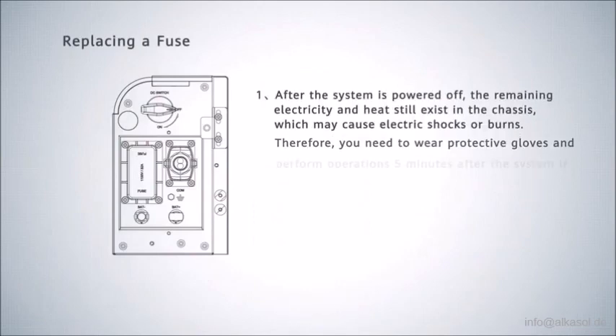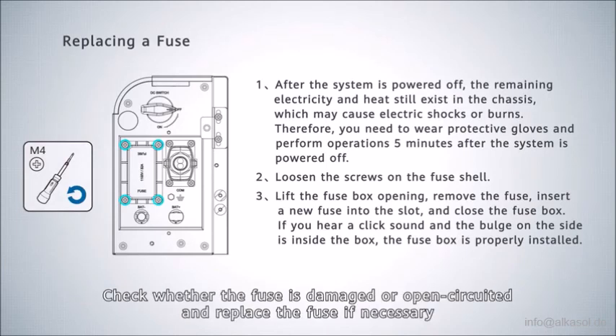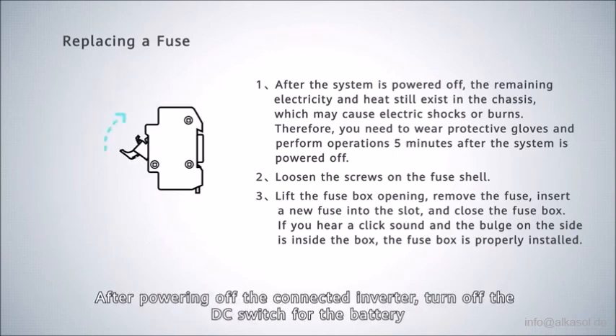Replacing a fuse. When the inverter is faulty, there is a high probability that the battery fuse is damaged. Check whether the fuse is damaged or open-circuited and replace the fuse if necessary. After powering off the connected inverter, turn off the DC switch for the battery before replacing.